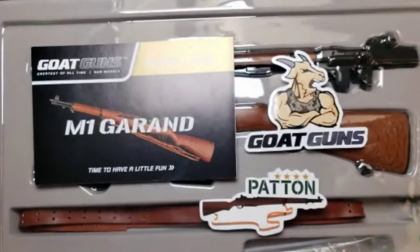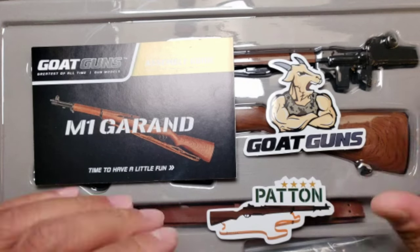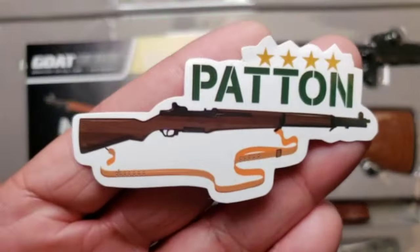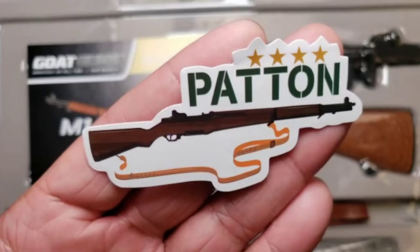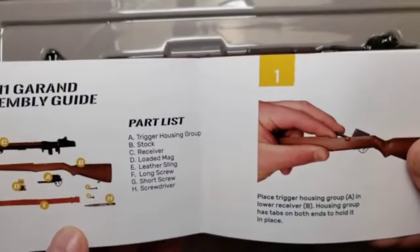Text GOAT to 38927 to become part of Sarge's SMS group. I'm going to tell you right now, you're going to want to be part of it because new things that come out will be announced there, and some things sell out very, very fast. So just a heads up. Sarge sticker — put that on your water bottle. And here is the M1 Garand sticker, also known as Patton. Dope. Putting that on the bottle too. And then we have the Garand assembly guide and parts list.